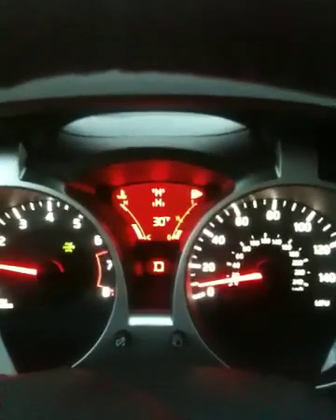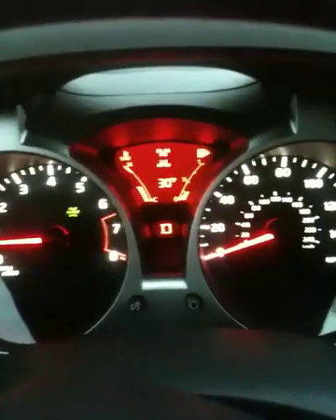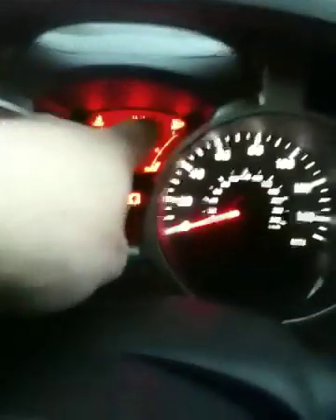I'm going to show the torque vectoring system, which is on the center console. You'll see that... let me not run into the truck. That's bad. Alright, let me stop before I start explaining this. You'll see that there are four tires.